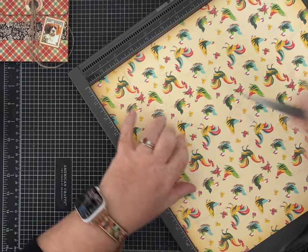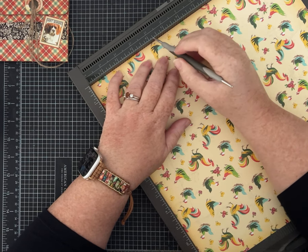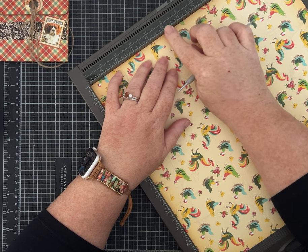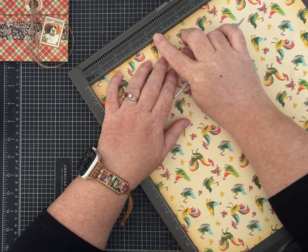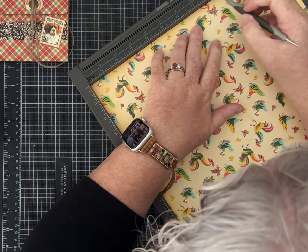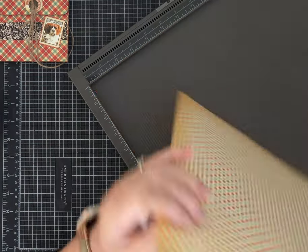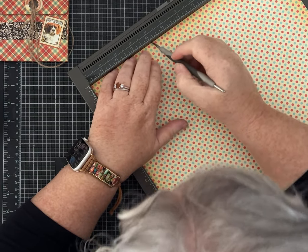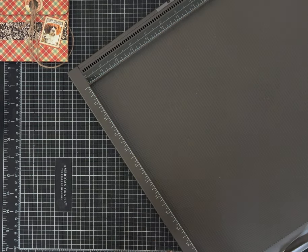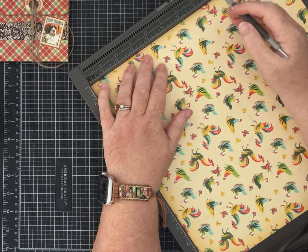The first thing we're going to do is score at four and one-eighths inches. I know that sometimes upsets people when we have that one-eighth — think of it as halfway to four and a quarter if that helps. Then score at eight and a quarter. I'm going to flip the paper and do it on the other side as well — this is really thick paper and I'm hoping that will help me not crack it. So again: four and one-eighths, eight and a quarter.